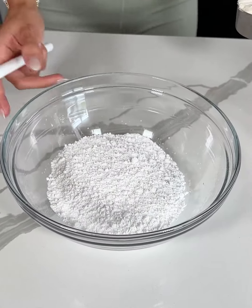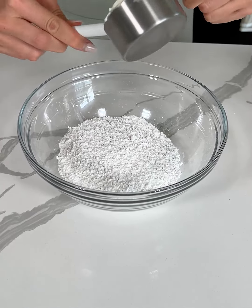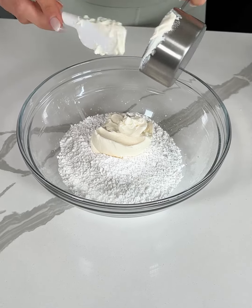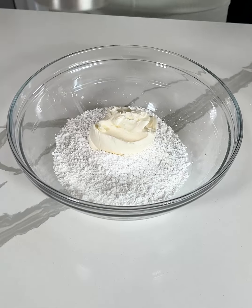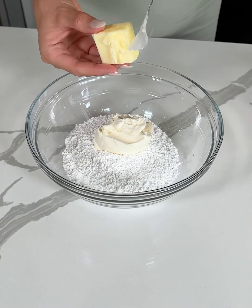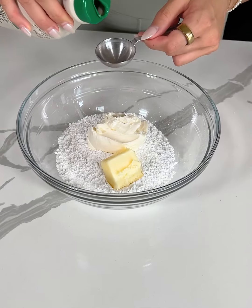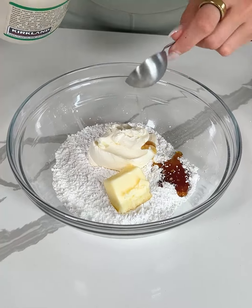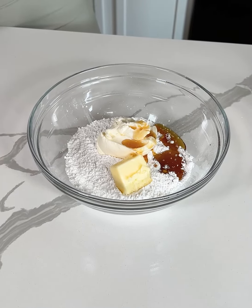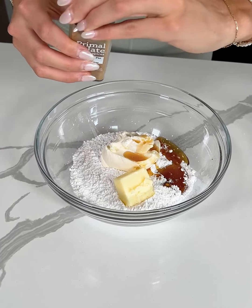It's time to make the maple cream cheese frosting, which is one of the best parts of this pumpkin cake. In my bowl I have one and a half cups of powdered sugar — I'm using organic, but you could also use a powdered sugar replacement to keep this lower sugar. You could also use dairy-free cream cheese. Now I'm adding in two tablespoons of softened butter, two tablespoons of maple syrup — this gives it such an amazing fall flavor — and then a tiny pinch of pumpkin pie spice.